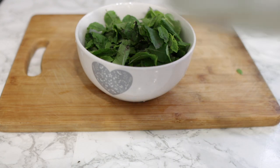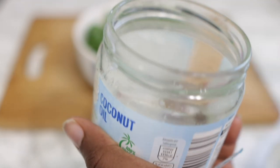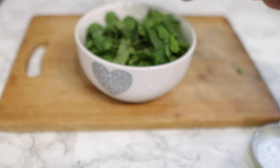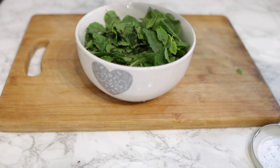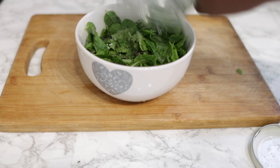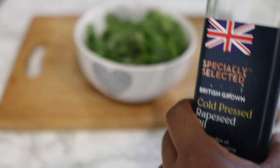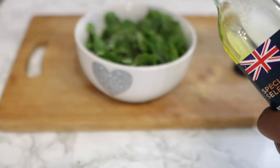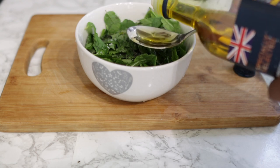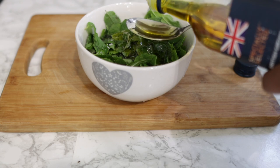After you mix the two together, we're going to go ahead and add our oil. I'm using coconut oil, but it's fine to use olive oil or rapeseed oil — I'm actually going to use rapeseed oil as well. If you're allergic to coconut oil, it's fine to just leave it out completely. My coconut oil is currently in liquid form because it's very hot in the UK right now — coconut oil is normally solid in texture but becomes watery when it's hot. I'm going to go in with just a few tablespoons of rapeseed oil as well.